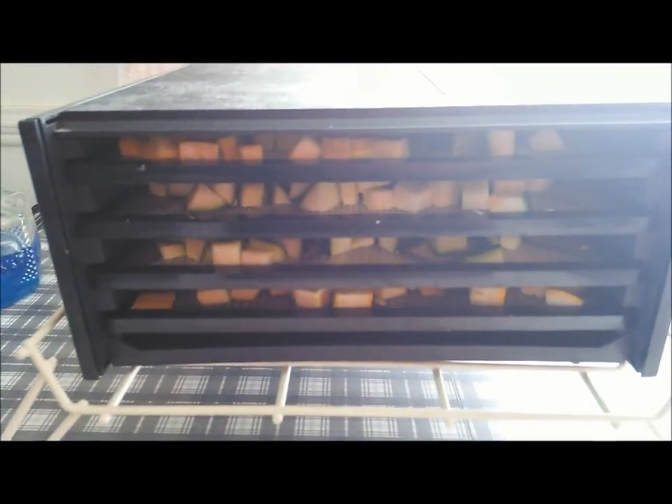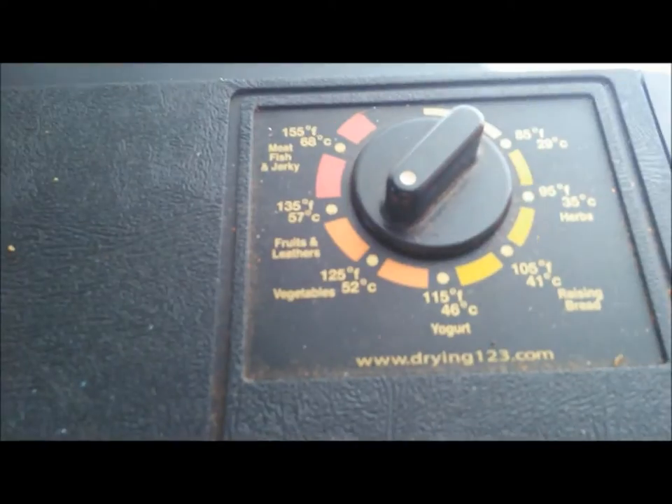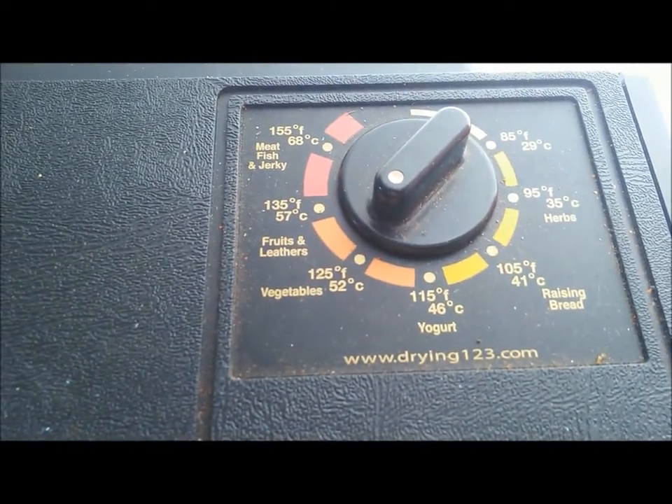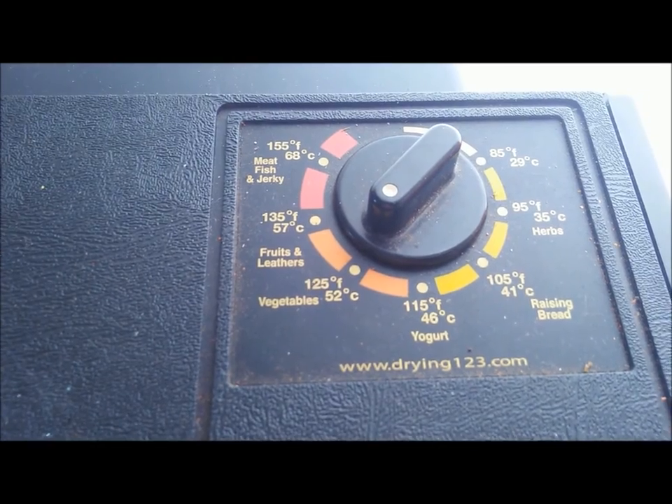I actually did have enough room for all the squash and zucchini — there was plenty of room. I underestimated my dehydrator. So now I put the setting on the vegetable setting, and we're going to turn it on and in 3 hours we'll give it a check.